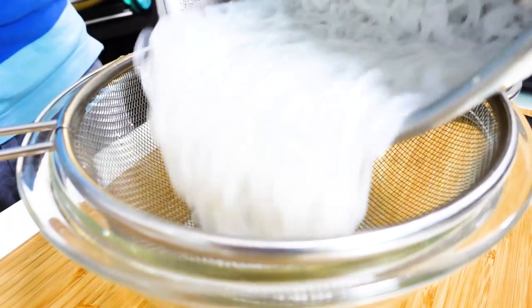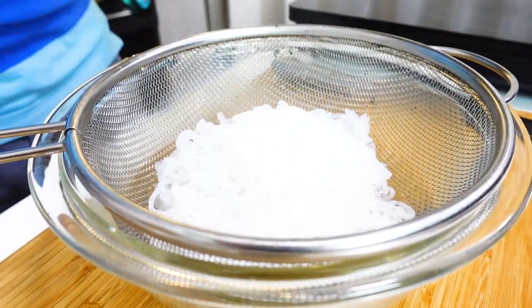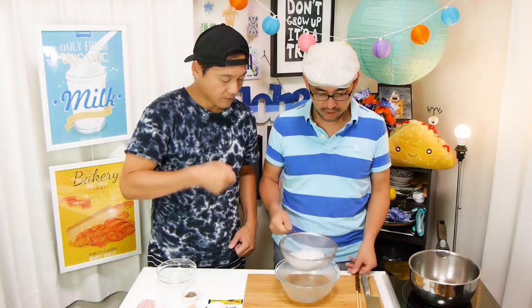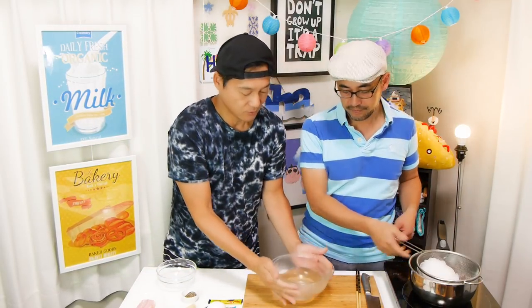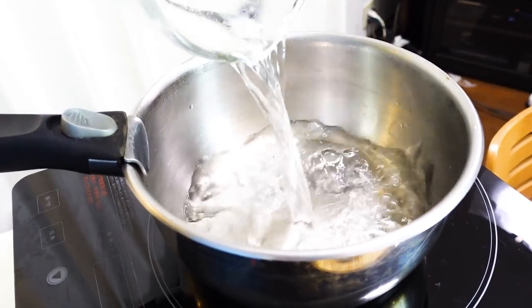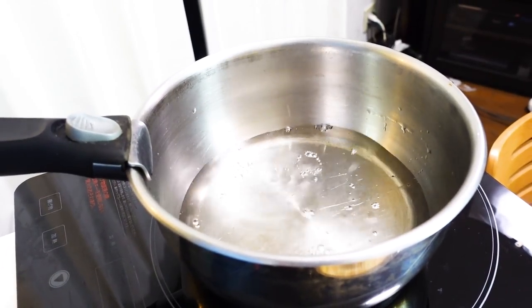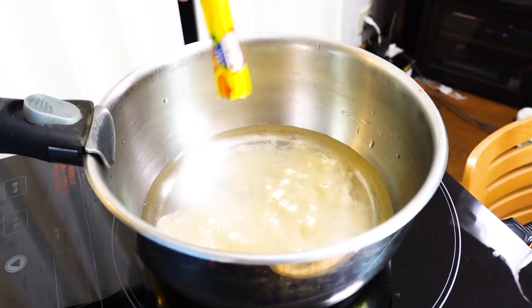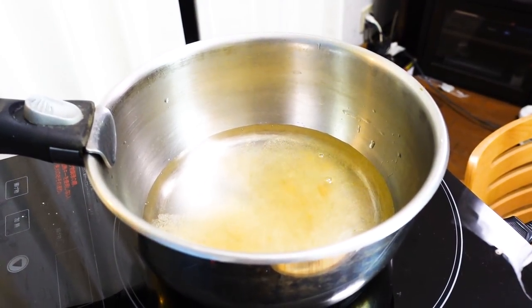Drain in a colander and make sure you drain very well. Shirataki noodles have almost no taste, so we want to add some flavor. Add 300ml (about 1 and 1/4 cups) of water into the pot and add one packet of bouillon granules into the water, and bring to a boil.